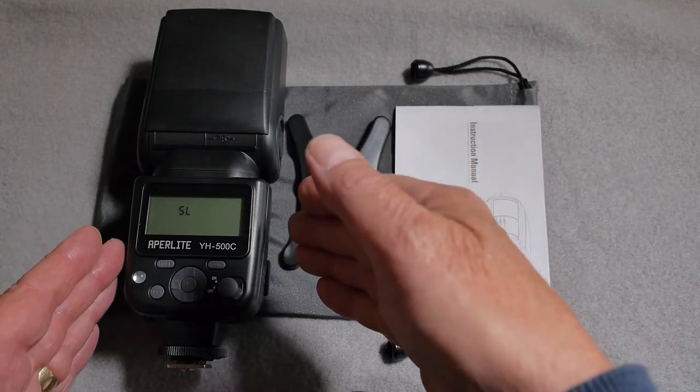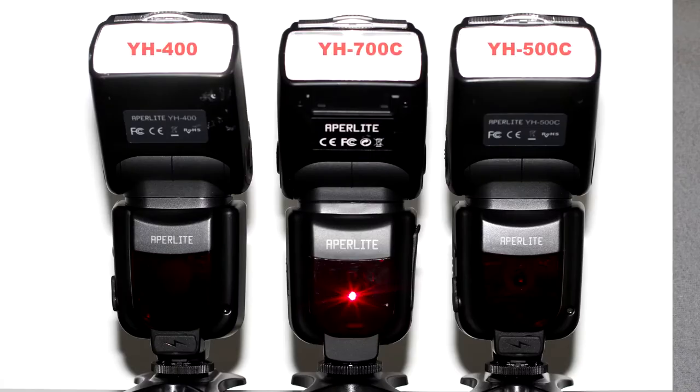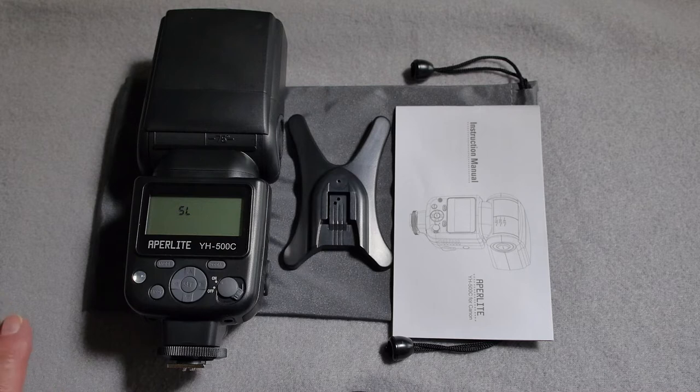The YH-500C sits midway between the entry level 400 and the flagship model 700C. The 400 is slave and manual only operation, where the 700C is both master and slave compatible with all the eTTL compatibility of the Canon 580 EX2. The YH-500C sits midway as a TTL compatible unit with slave and motor strobe operation facilities.